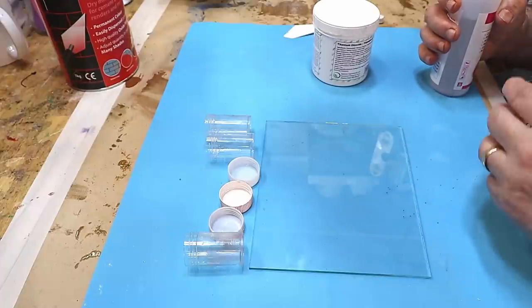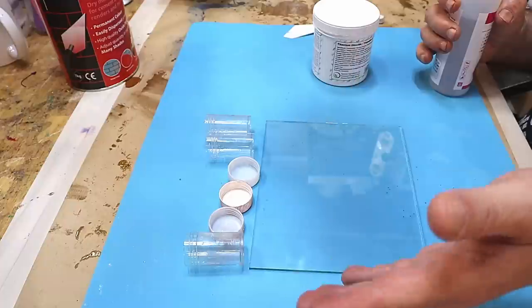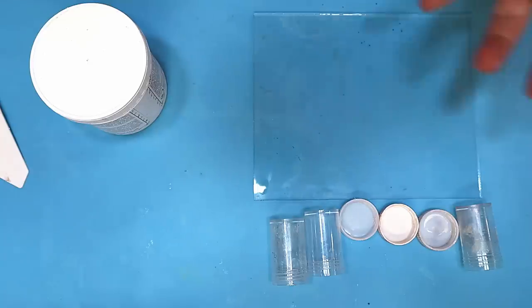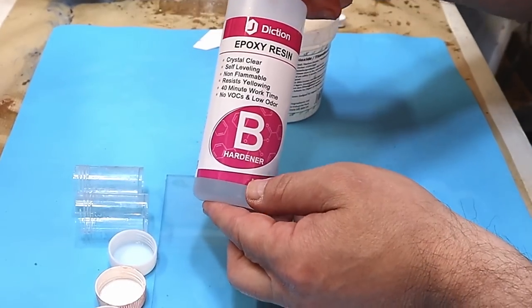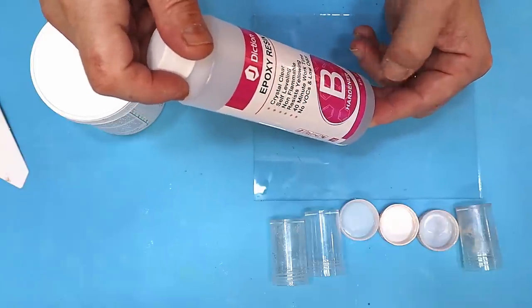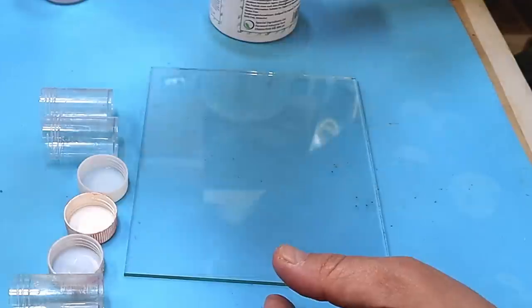For example, I've used part B from Color Resin in J-DICtion resin, Let's Resin, Art Resin — all different types of resins over the years. Today I'm using part B hardener from J-DICtion because I use their resins quite a lot, but I'd still be happy to use the color it makes in any resin.